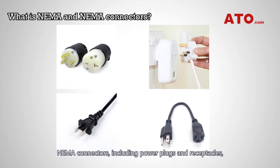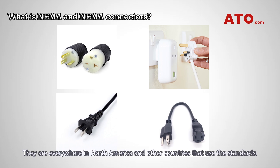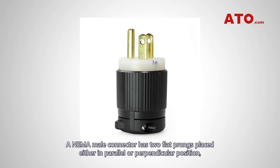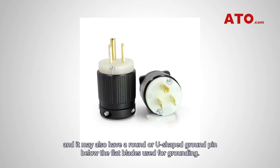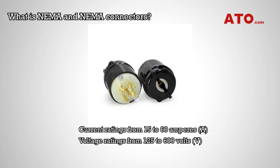NEMA connectors, including power plugs and receptacles, are among the electrical product categories covered by NEMA standards. They're everywhere in North America and other countries that use the standards. A NEMA connector has two flat prongs placed either in parallel or perpendicular position, and it may also have a round or U-shaped ground pin below the flat blades used for grounding. NEMA wiring devices are made in current ratings from 15 to 60 amperes, with voltage ratings from 125 to 600 volts.